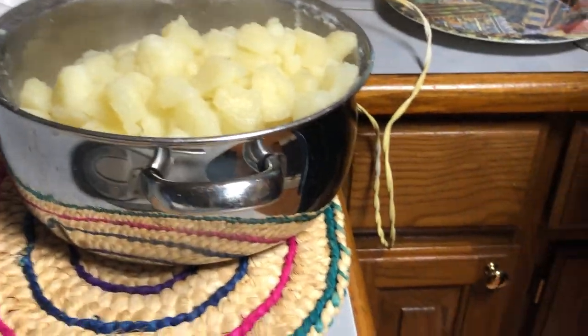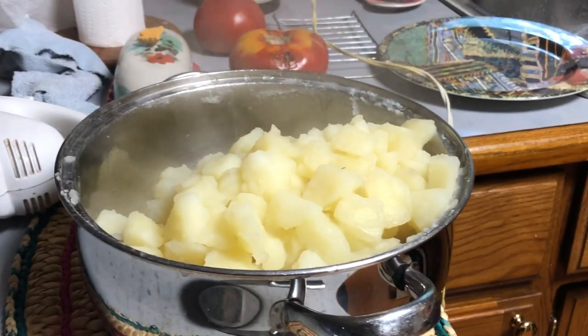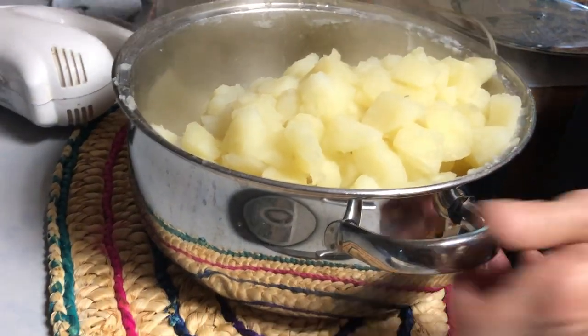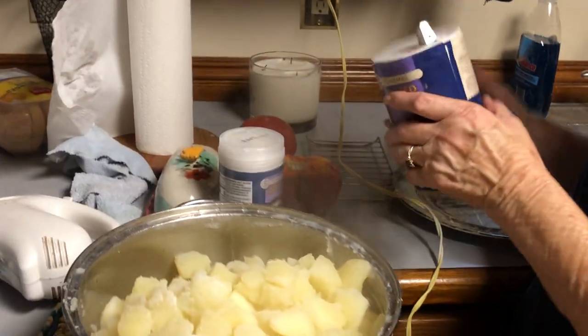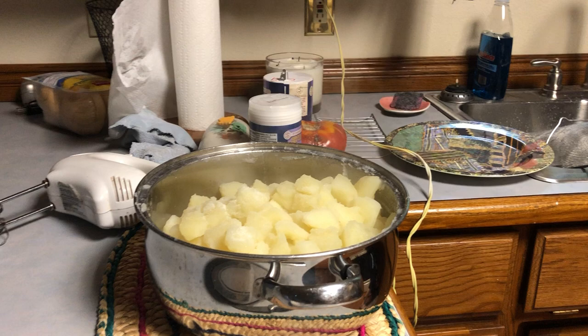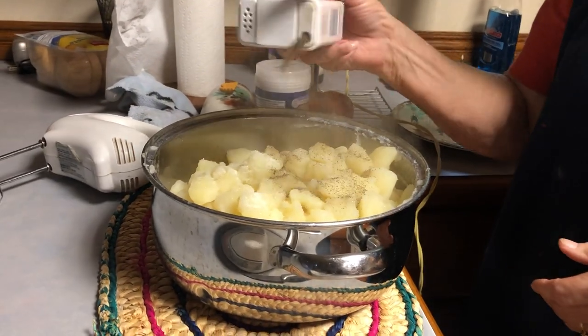Potatoes. How many potatoes is it? It's probably about four pounds. That's quite a bit. Salt. I'm going to need a little more. So this video is to show calmly how to make Granny's famous mashed potatoes.